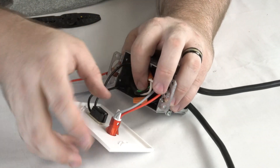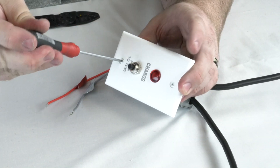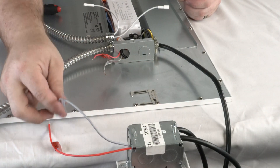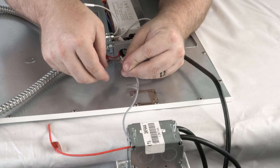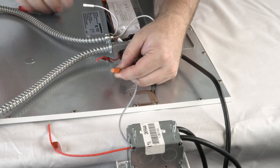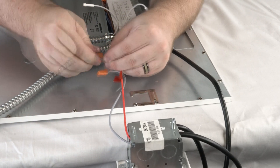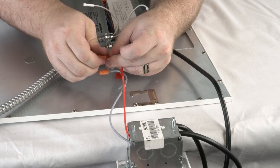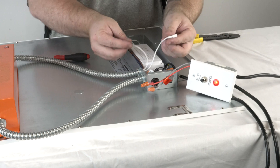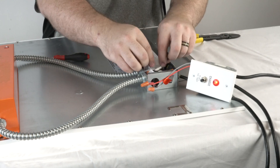The switch plate is mounted on the junction box. Red and gray wires from the switch are joined with the emergency driver's red and gray wires. After power is connected and on, white unit connectors are joined together inside the fixture's driver enclosure box.